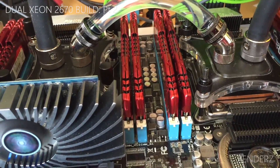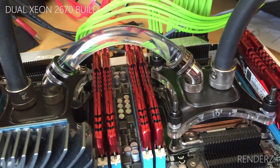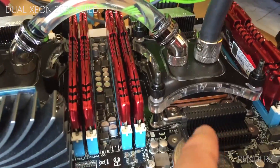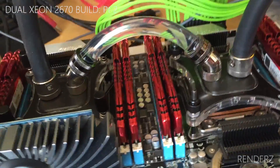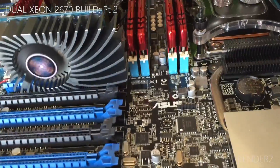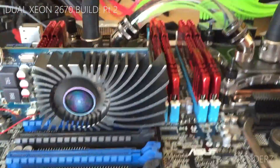This all started when someone on YouTube mentioned that the Xeon E5-2670 prices had crashed — they were about £1,100 a few years ago, but I bought two Xeons for £170 for both. I just couldn't resist. The board I got from Amazon was second-hand and I got it for roughly £120 less than retail price, so that was a great bargain.